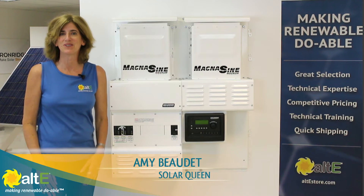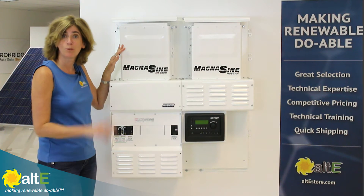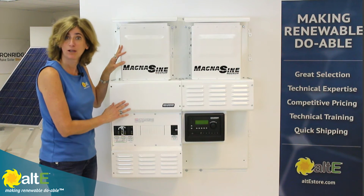Hi, I'm Amy from the Alt-E store. We're going to show you an overview of the Magnum off-grid inverter charger mounted on the Mini Magnum panel breaker box.